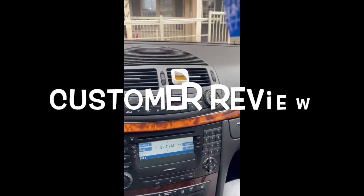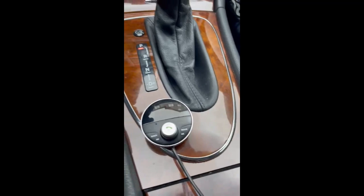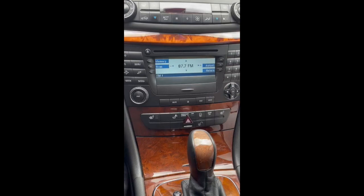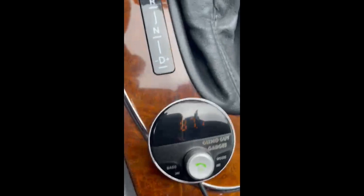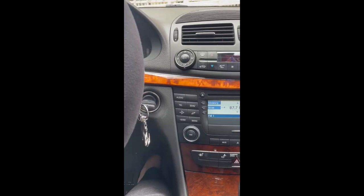Hi guys, how are you doing? I just would like to do a quick review for the Gizmo Guy Gadget transmitter that I got recently — the Professional Edition, I think they call it. It can be used with any car that doesn't have built-in Bluetooth. Simply, the phone will be connected to this device by Bluetooth and then transmitting on a specific radio channel that you can choose, and then you listen to the music exactly like you have Bluetooth in your car.